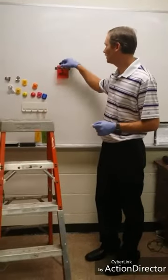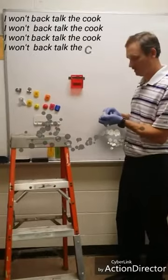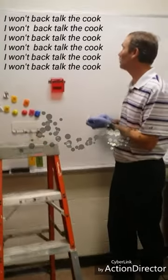Okay, today class, I'm going to learn you something here. I'm going to put all I know on this board.